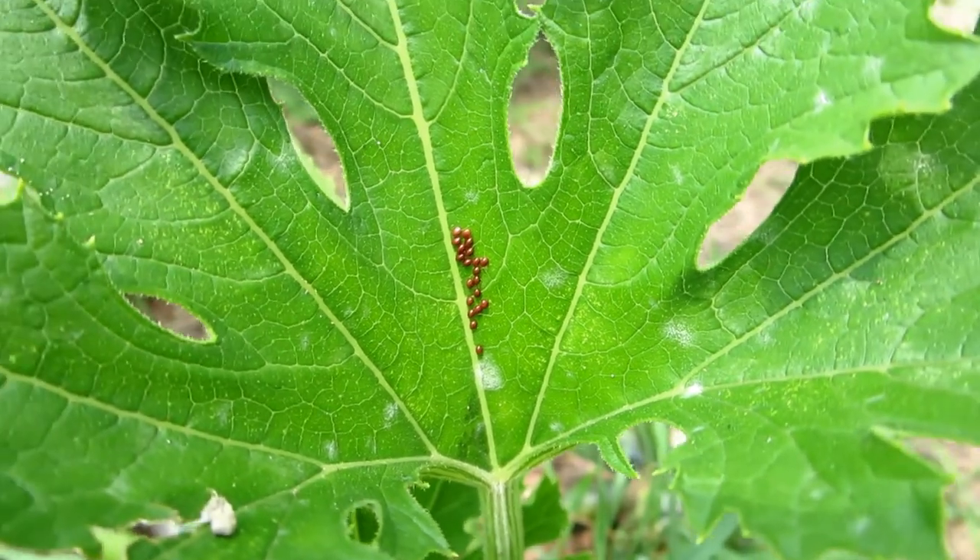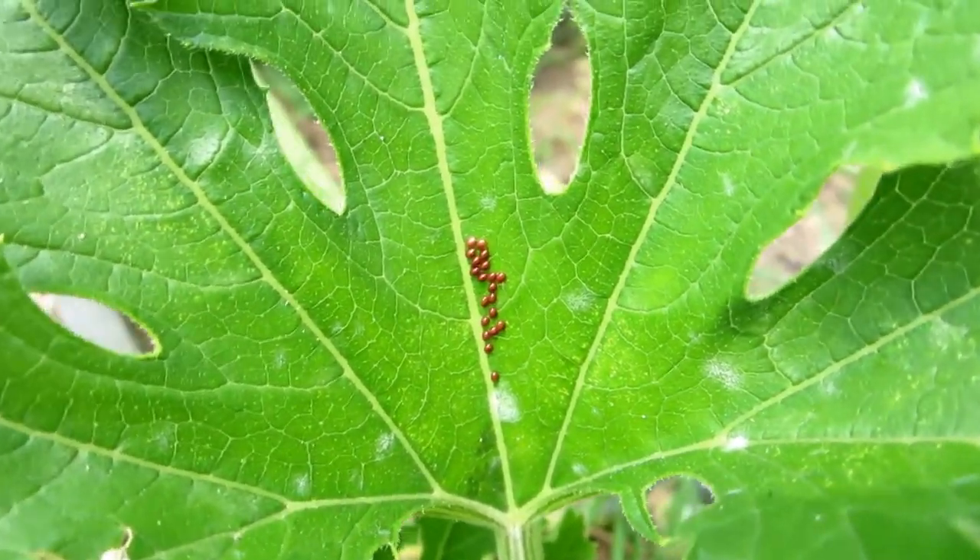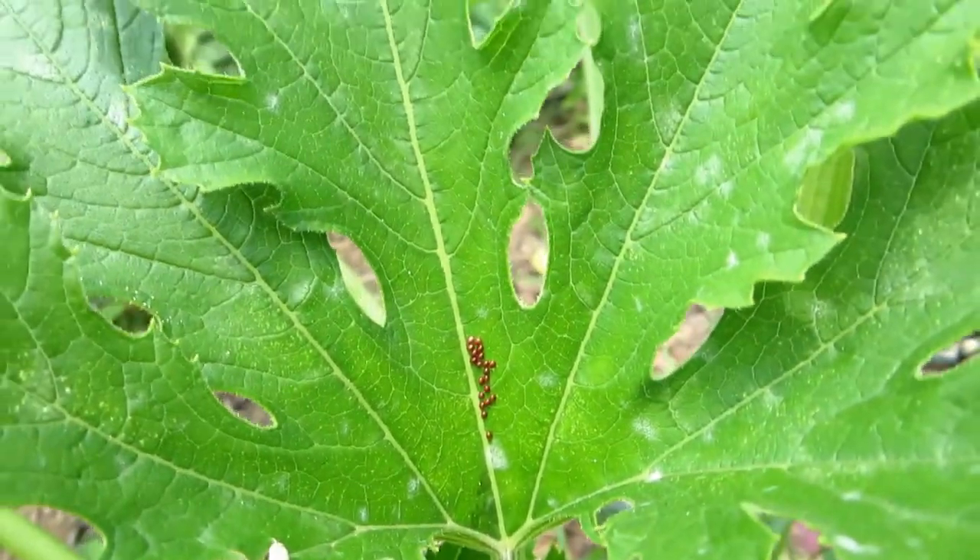My wife found some cucumber beetle eggs. She's going to cut them off and feed them to the chickens - the chickens will have some nice free food.